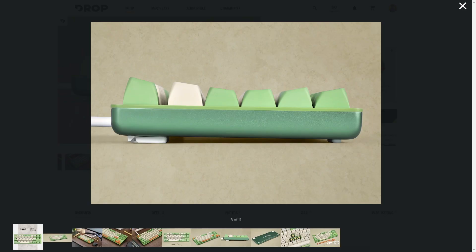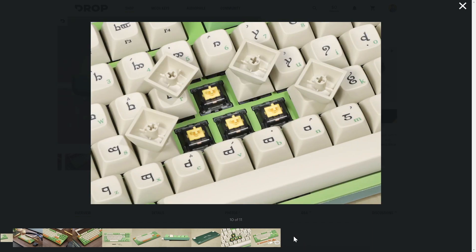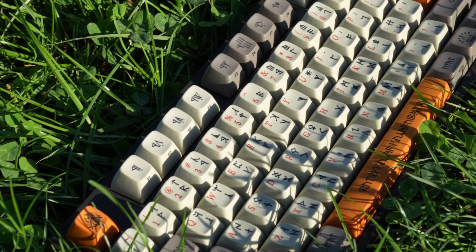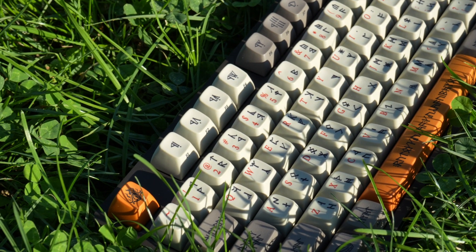Another detail that helps with accuracy is the ergonomic keys, which are more apparent in side profile. They have a slight concave shape, which is perfect for your fingertips to hit with accuracy and not accidentally hit two keys at once. The training keycaps do look a little busy with both Dwarvish and red English lettering, but it still looks great.